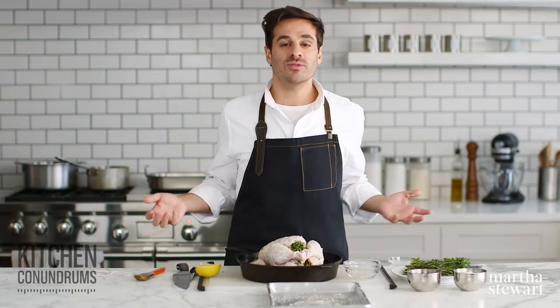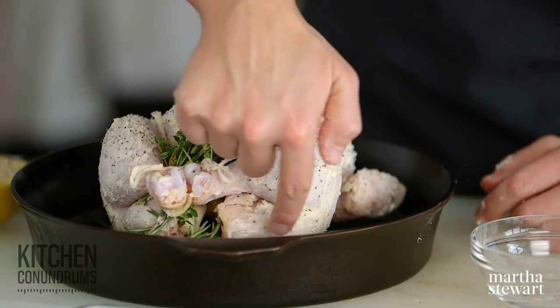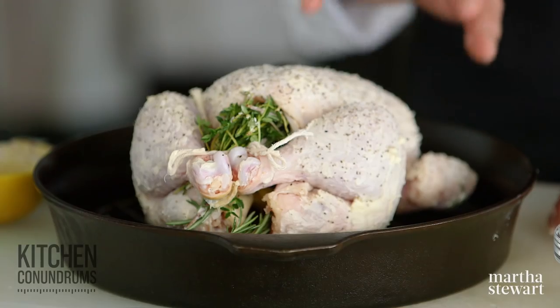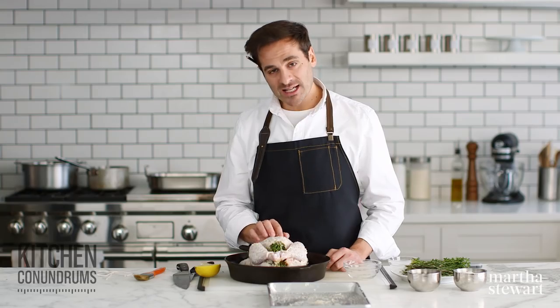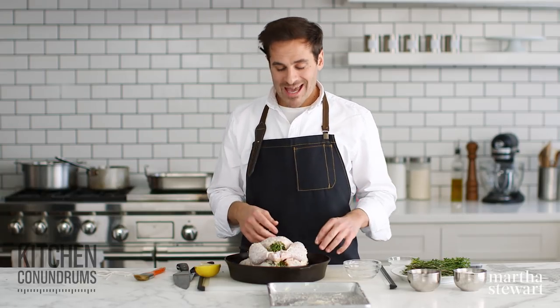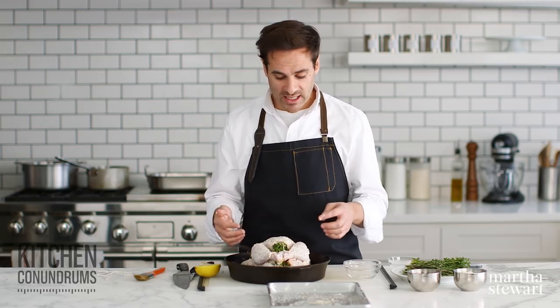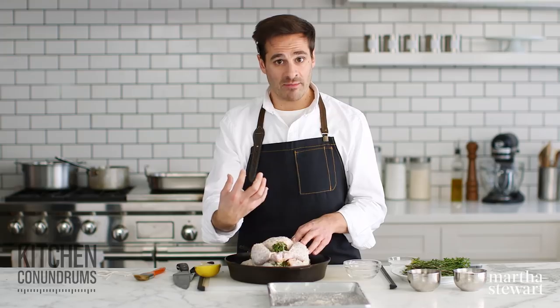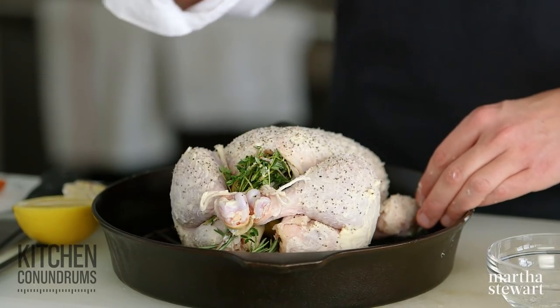Check the bird at about 45 minutes in the thickest part of the thigh. The thigh is underneath the drumstick and has a bone running through it. Insert the digital thermometer right into the thigh avoiding the bone — it should be around 165 degrees. I also like to temp the breast meat, clocking that at about 150 to 155 degrees, because as this cools after coming out of the oven it will continue to cook, keeping the breast meat from overcooking. If your chicken cooks unevenly — dark meat versus white meat — position the legs facing the back of the oven where the heat comes from, to encourage the dark meat to cook a little faster.